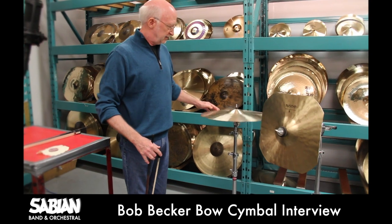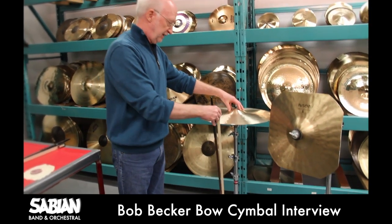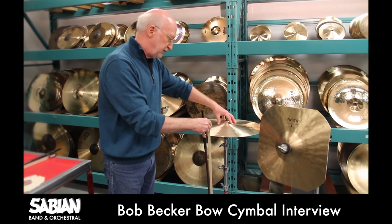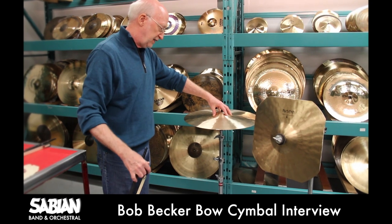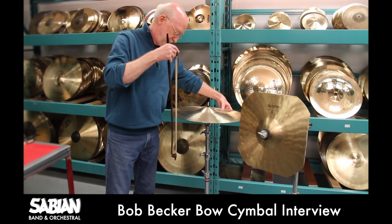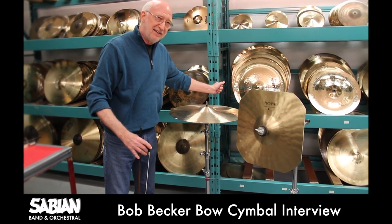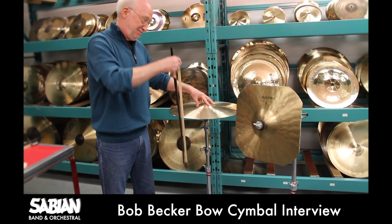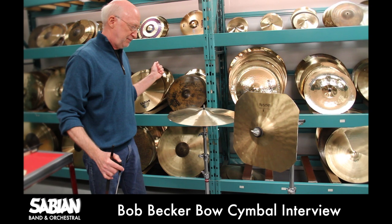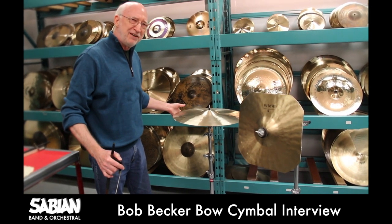This creates the friction you need to make the sounds. Now the old way is to use a cymbal like this, and it's obviously hard to stabilize. It requires one hand to hold it down at some point, or grip it from the other side. Not that convincing a sound to me — sometimes you get a good one. That's more a matter of luck than anything else.